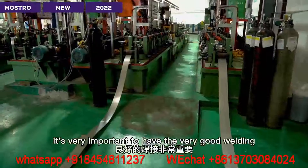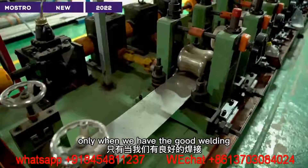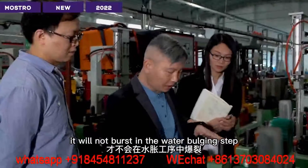It's very important to have very good welding. Only when we have good welding will it not burst in the water pressure test step.